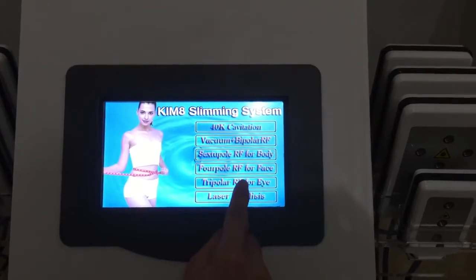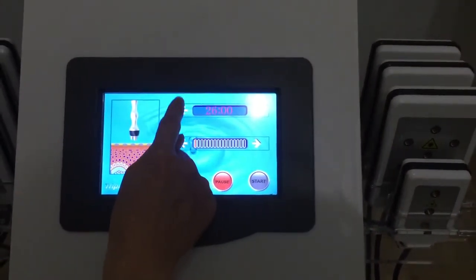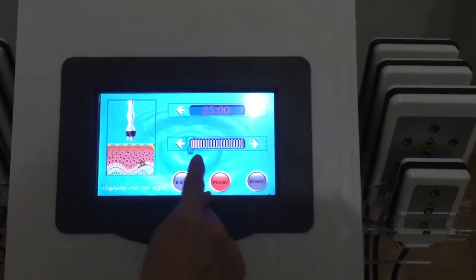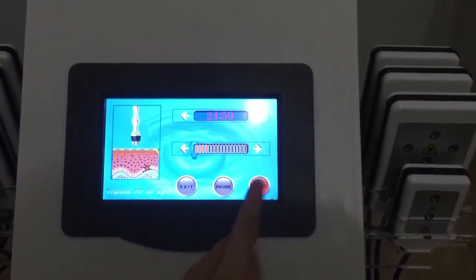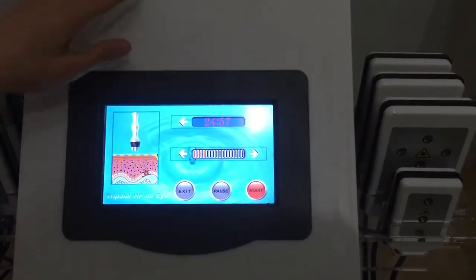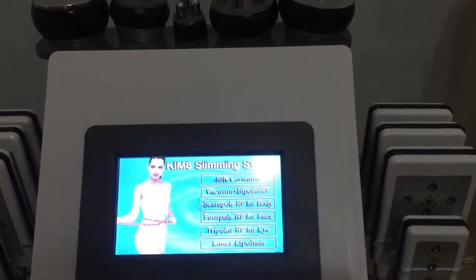And now for the RF eyes handle. Set up the time here and the intensity here. Start — it's working now. Finish the treatment, then just pause it and exit.